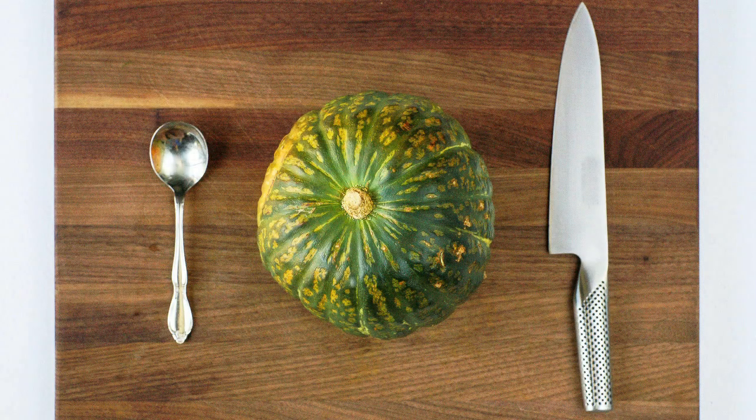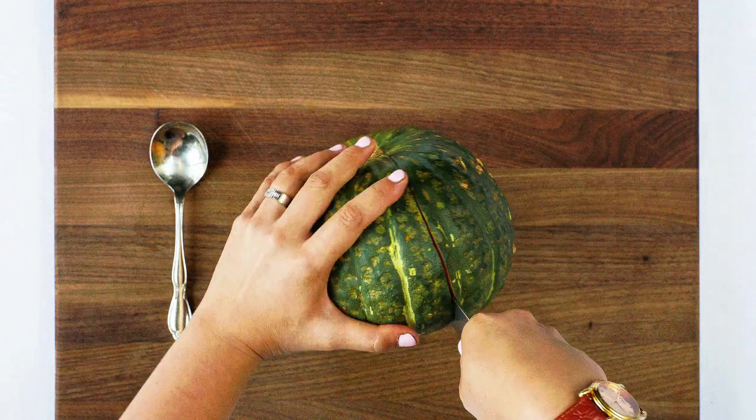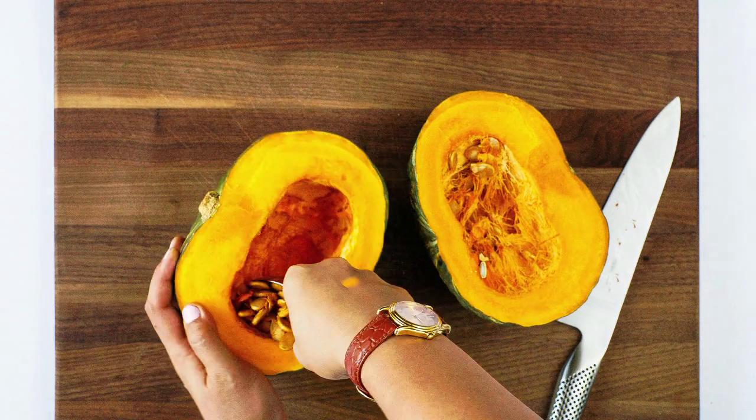Preheat your oven to 400 degrees Fahrenheit. Make sure your squash gets a good scrub before prepping. Grab your chef's knife and cutting board. Cut the squash lengthwise and scoop out the seeds and fibers and discard.